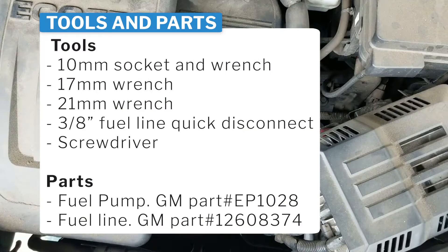Step one: changing the fuel pump on a 2012 GMC Terrain.